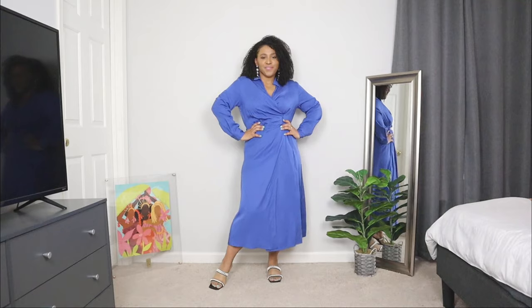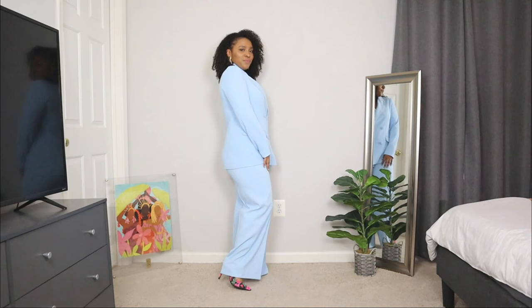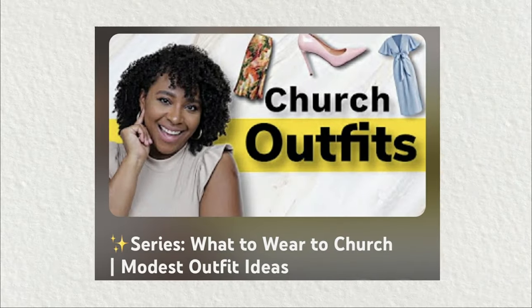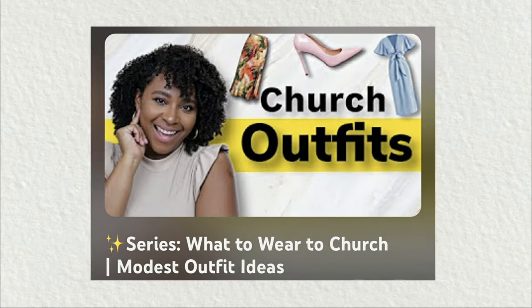In this video I'm going to be showing you some church outfit ideas for spring. I'm going to be showing you different types of Sunday best outfit ideas, whether that's church dresses, a pantsuit, there's so many different types of outfits you can wear for spring to church. On this channel I have a series called what to wear to church and I love showing you so many great fashionable outfit ideas you can wear.